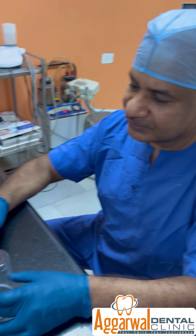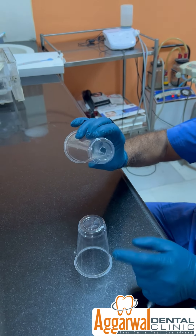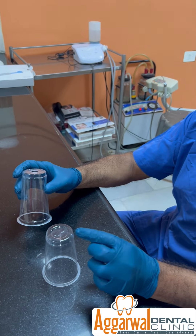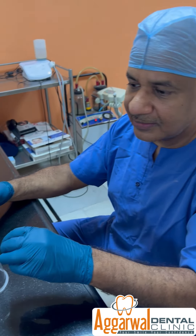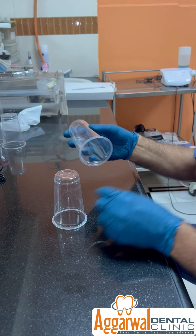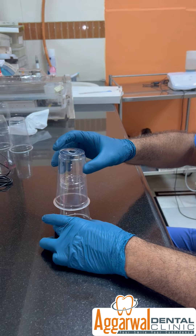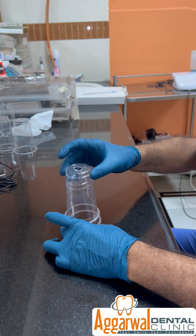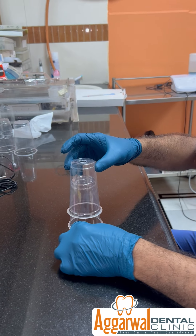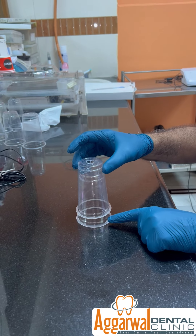I am going to demonstrate the luting of a SCR prosthesis — a screw cement-retained prosthesis — where you have the access hole for the screw and it is luted on the abutment. This is a closed abutment where you have put the teflon and then closed it fully with cavit. I will be putting foam here in place of cement, and showing how the movement of the cement is inside the crown, with very little pressure generated at the margin so that it does not go into the gums.